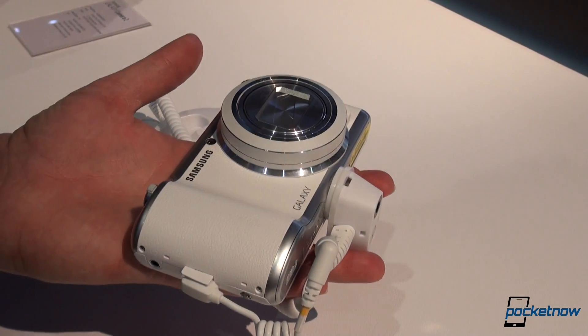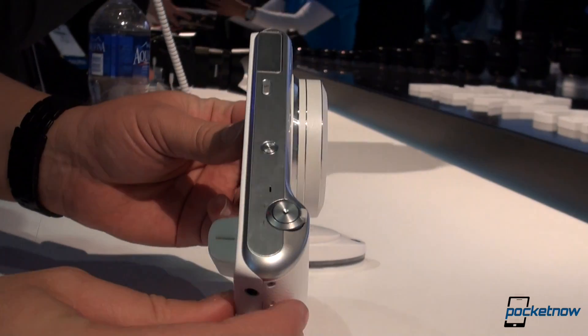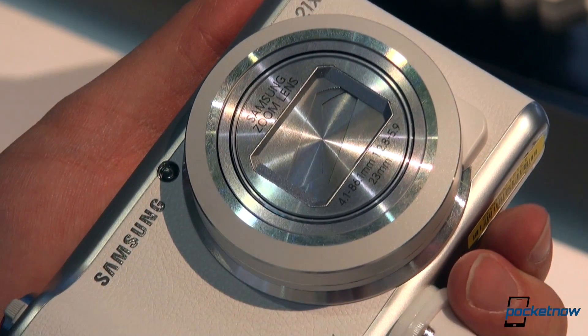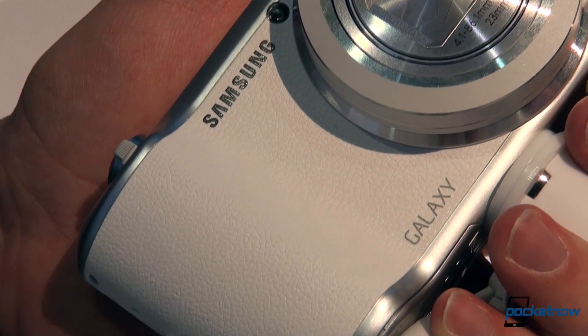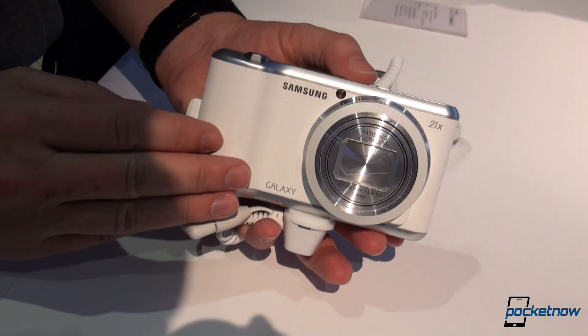I don't have the specs next to me here, but it is ridiculously light. The first Galaxy Camera was clunky, thick, heavy, annoying. This is much more like the S4 Zoom — not quite as svelte as the S4 Zoom, but still significantly lighter than the first Galaxy Camera.